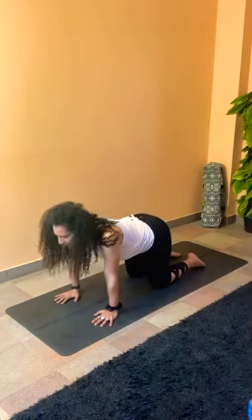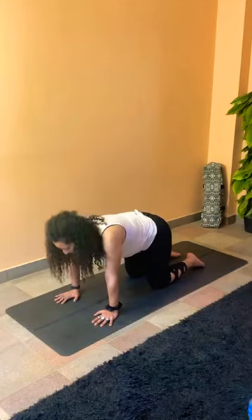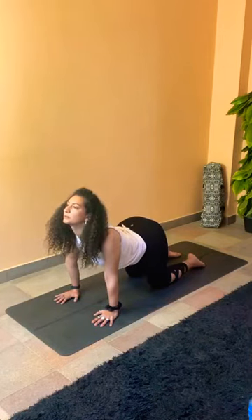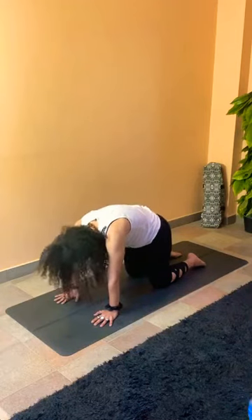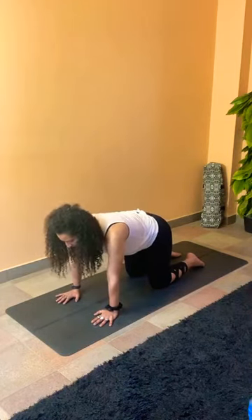Four more — carry on following your own pace. Every time you inhale, keep your elbows extended as much as you can. Every time you exhale, push the mat away with your palms. Two more — inhale, open your chest forward, exhale to round. Lifting the back up to the ceiling. Last one — exhale into cat. Coming back to neutral spine, flat back.